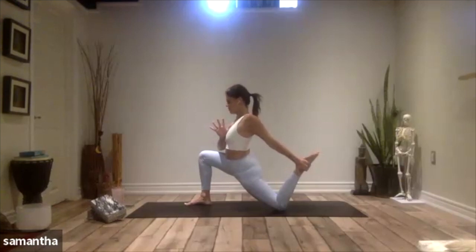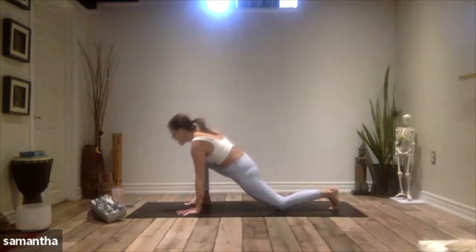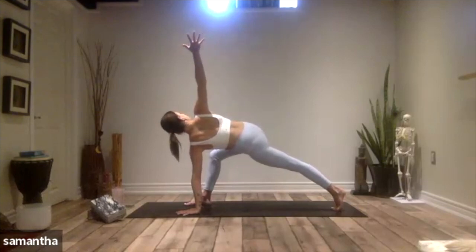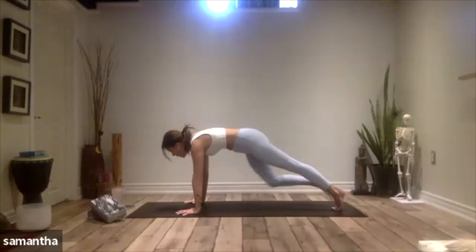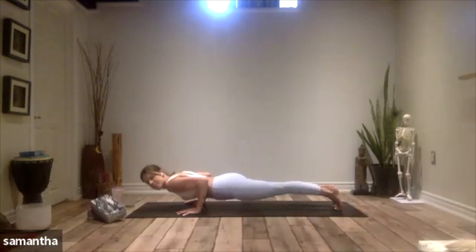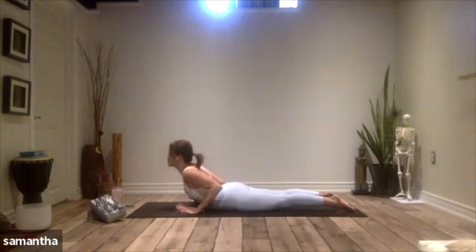Soften out, release. Let your left toes meet your mat, left hand meets your mat. Lift up, twist open to the right, reach your right arm to the sky. Take your right hand down to the floor, step your right foot back, lower all the way down to your belly, one strong line. Untuck your toes, lift up your heart — baby cobra. Exhale release, send your hips back, child's pose.